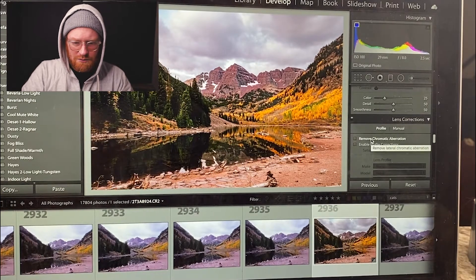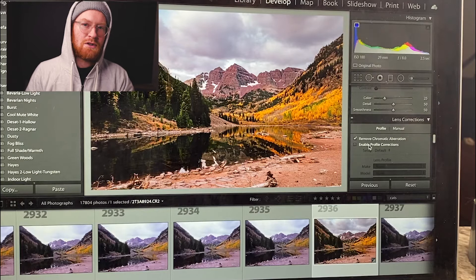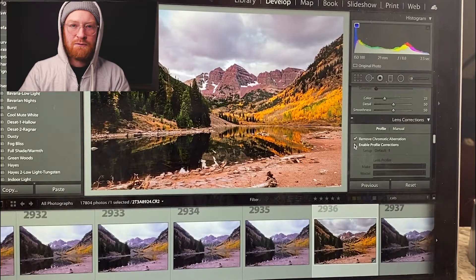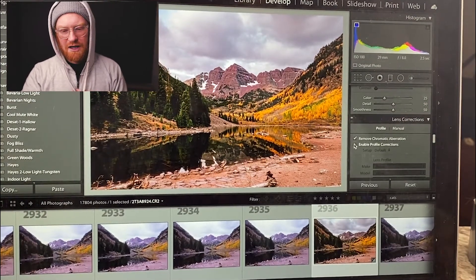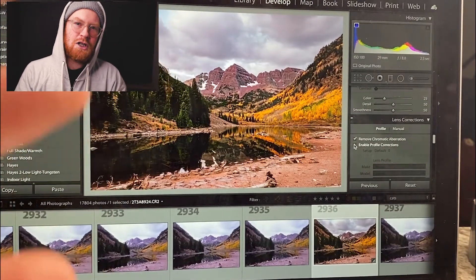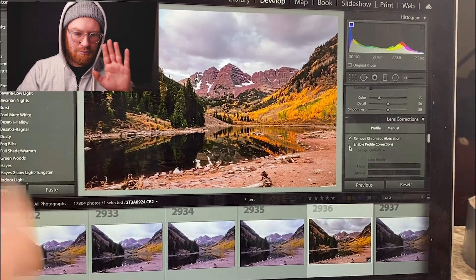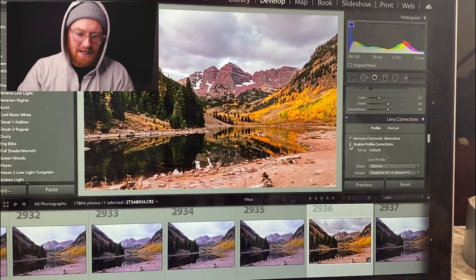Something I always forget right off the bat is to hit Remove Chromatic Aberration. When you hit Enable Profile Correction, it allows the convex or concave curvature of your lens to be flattened out. It's not 100% accurate, but if you're shooting at a low aperture with shallow depth of field you have that big vignetting around the photo — click that and the whole photo's exposure changes. When I shoot, I want the lens's personality to be involved in the photo. The profile correction pulls the vignetting out and brings the edges flat. I like the vignetting on this lens so I'm gonna keep it. This was shot on my 15–30mm wide-angle lens at 29mm, f/8, and two and a half seconds.